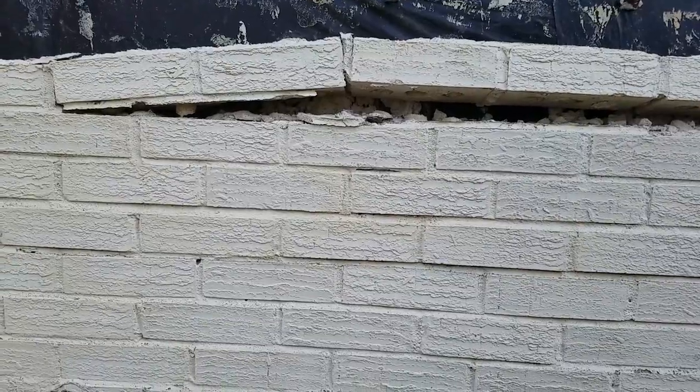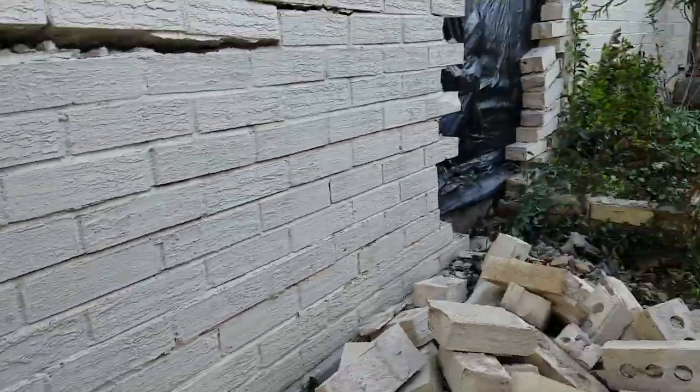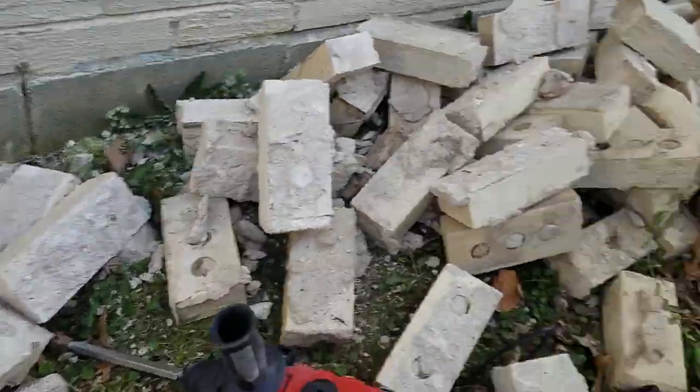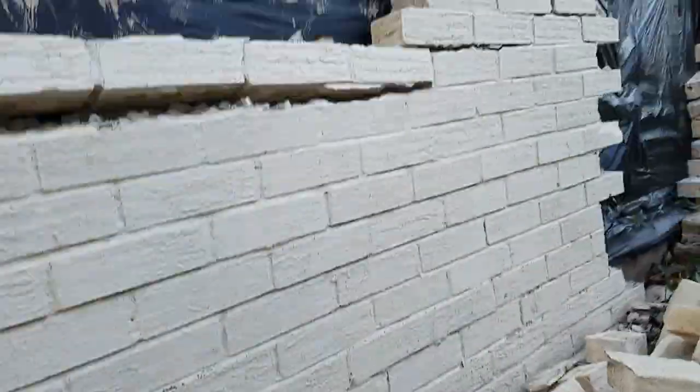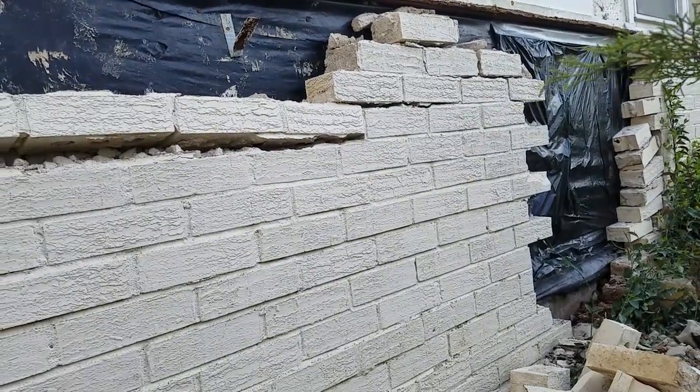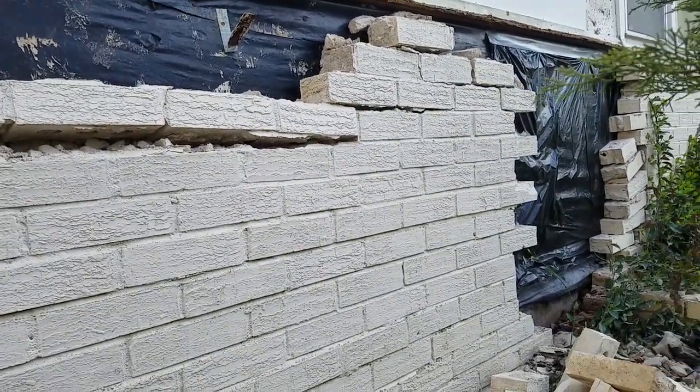I've got a whole wall to take down. I don't know what I'm gonna do with all these bricks, but once that wall is down I've got to get behind there and start refinishing or replacing the wood.